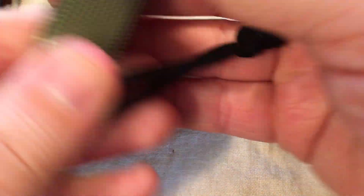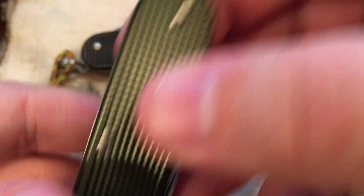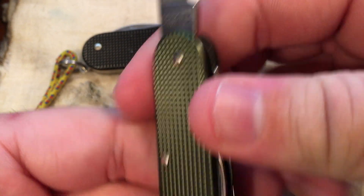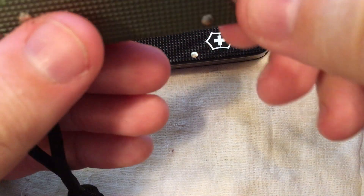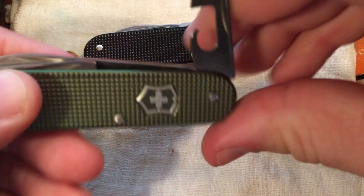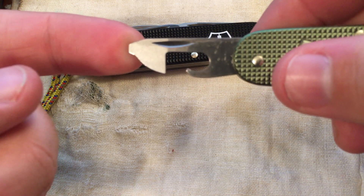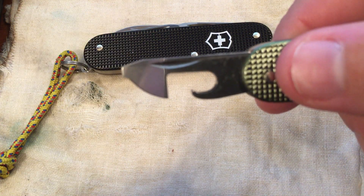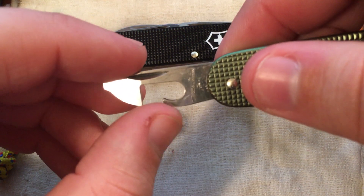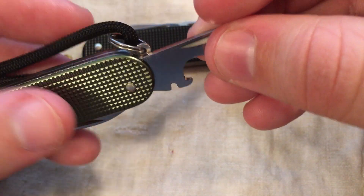You have your large blade here — non-locking. It is marked with the 'Officer Issue' there on the blade. Non-locking, but good retention; it does kind of snap into place with some authority, so you don't really have to worry too much about it snipping your fingers. Over here is the screwdriver — I believe this is the smaller one, the three millimeter — a tiny little screwdriver tip on that. And then this is your can opener. On the other side here is your six millimeter screwdriver — flathead — and yes, they do work as screwdrivers. I've had to use them a couple of times.